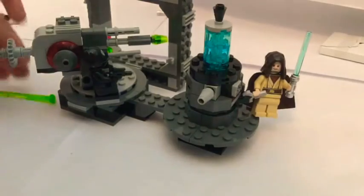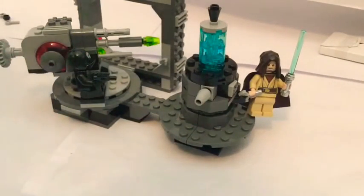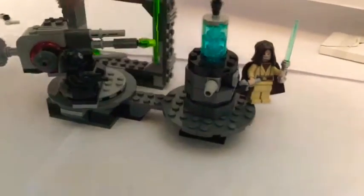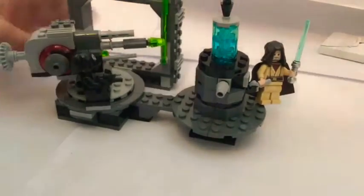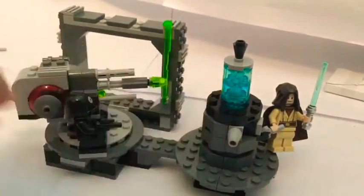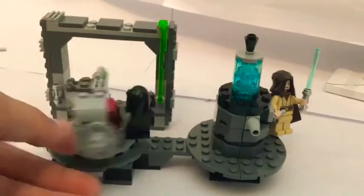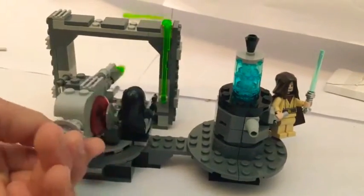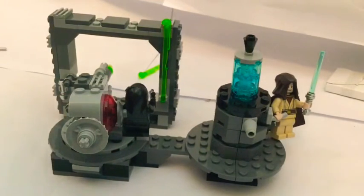Okay, it is done — pretty fun build. First thing that you will see is the gun. It can spin around, go up and down. Basically, if you push it, almost every set is supposed to shoot out into space.